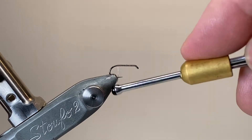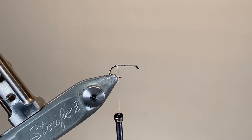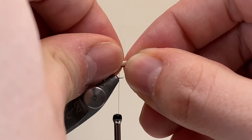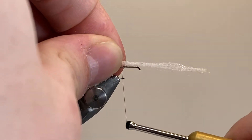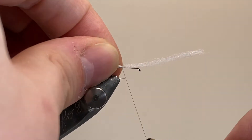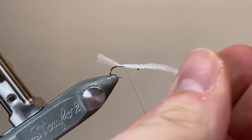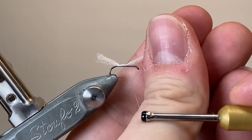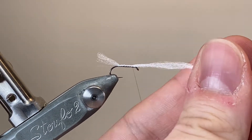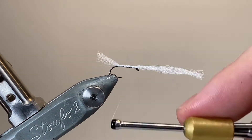I've cast on my thread behind the hook eye and I've run it down the length of the hook shank, stopping about where the barb would be. Here I've taken a short length of the Aero Dry Wing — a little goes a long way with this. It is quite expensive but it's a hollow fibred yarn so it traps loads of air and adds a lot of extra buoyancy to flies. I've left a short tail and I'm wrapping forwards with open turns, securing it on top of the hook shank because I'll be doubling this over on itself later in order to make the underwing.